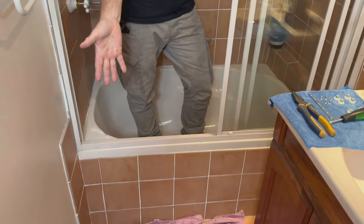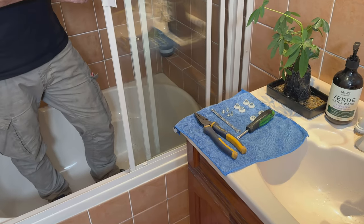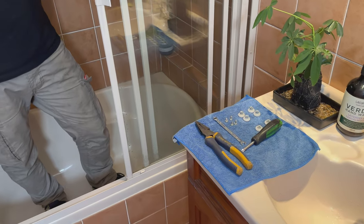A bit of housekeeping — I've got the drop sheet. Every bit of this bathroom has been utilized for my parts and my tools. It's a very tight little bathroom.